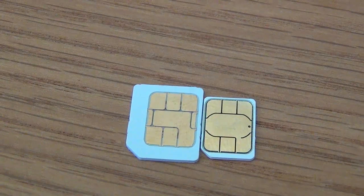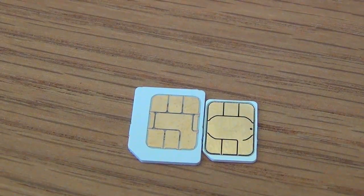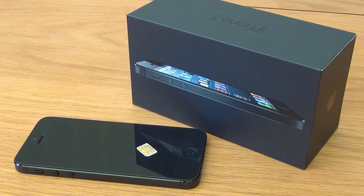The last thing to compare is the micro and nano SIM. So that is about all I have got to say for now. Thanks for watching and I will see you next time. Take care.